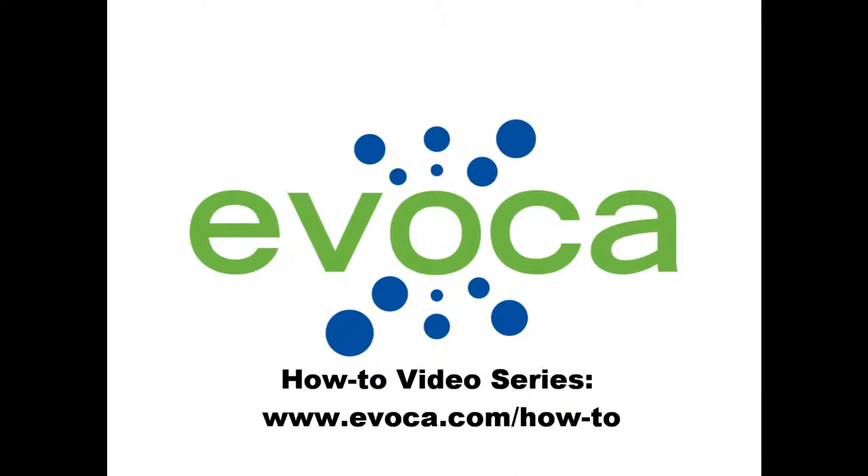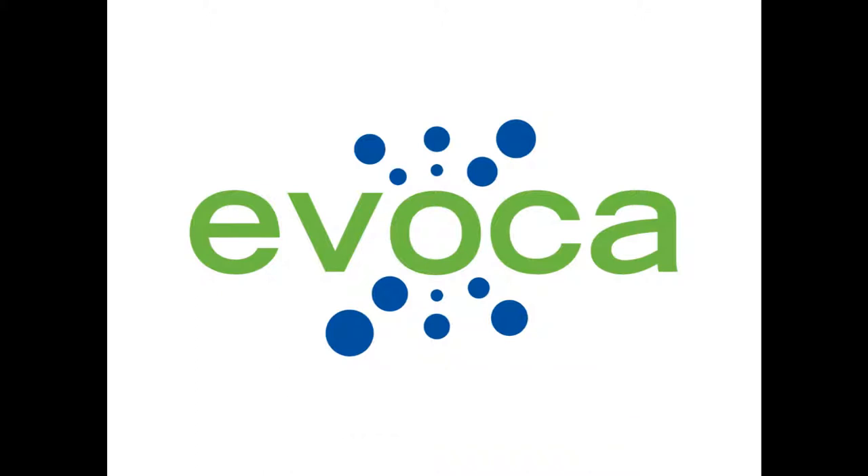If you'd like to post the interview to your blog or website, Avoca provides Flash players, both standard and customizable. Check out our Embed Players How-To's to learn how. Be sure to check out other videos in the How-To video series and our online How-To section at www.avocawithac.com/how-to so you can get the most out of your Avoca Express account. Thank you very much.